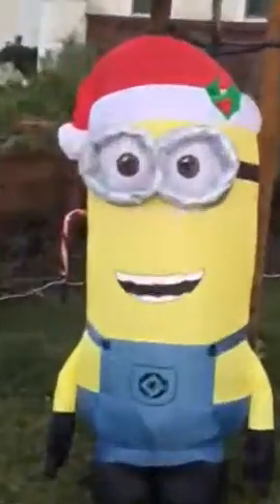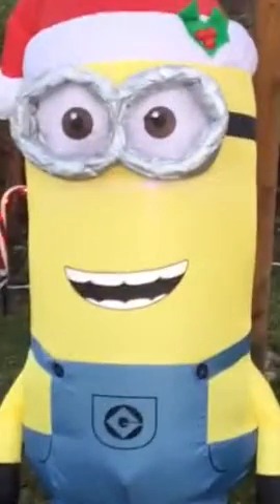Look at that cute face! You can see there's lights inside the minion and inside the Olaf, and then on the presents and on the candy canes too. There are Santa lights as well.